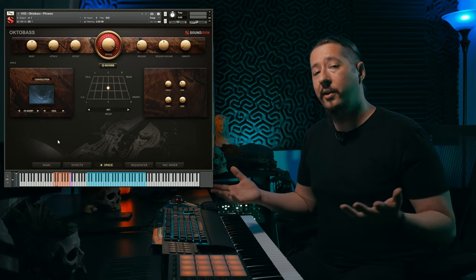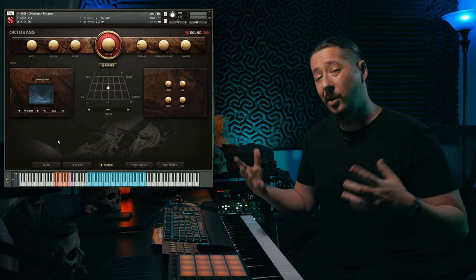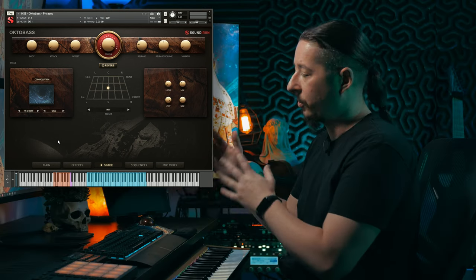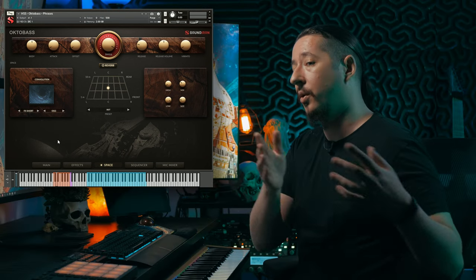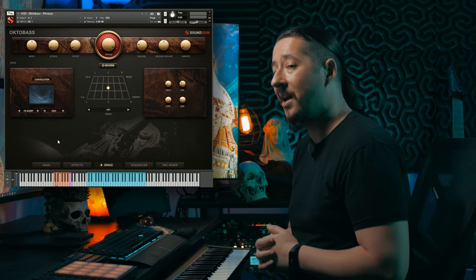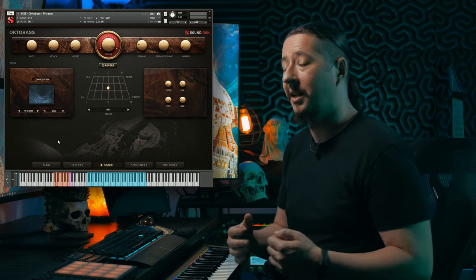You can also layer this straight up with orchestral instruments — instead of using a sub sine or anything like that, you can use this instrument since it goes down to 16 Hz. You can really add that low sub energy while still having the timbre of an orchestral line. Going from cello and bass down to the octobass, you get that low sub combination but with the playability and timbre of strings.